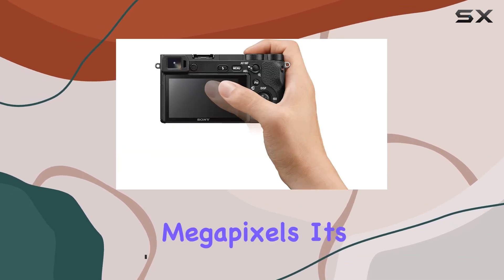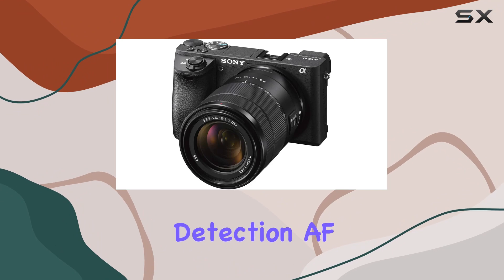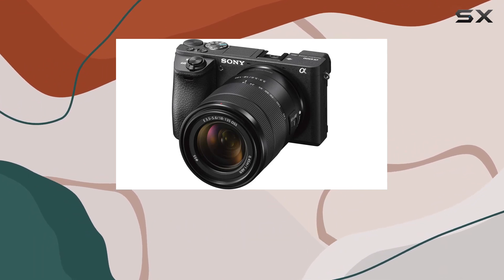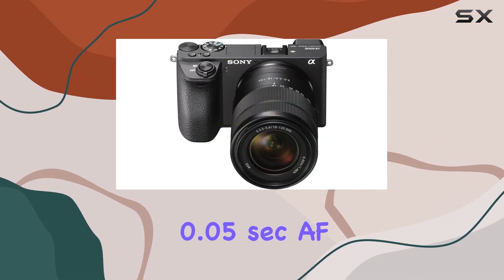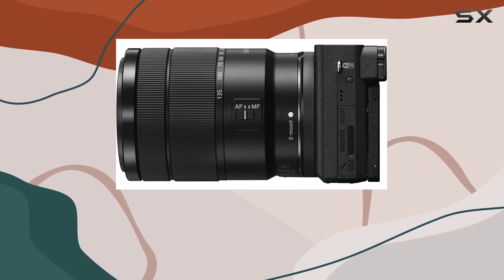But it's not just about the megapixels — it's about the speed. The 425 phase detection AF points offer lightning-fast 0.05 second AF acquisition, ensuring you never miss a moment.